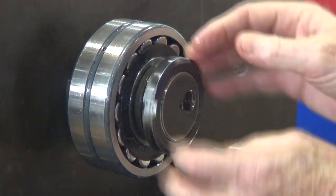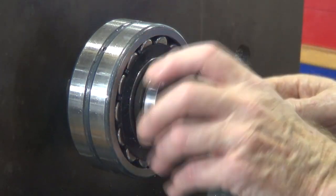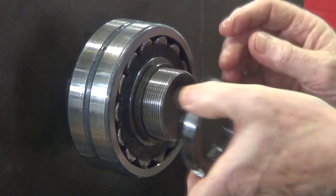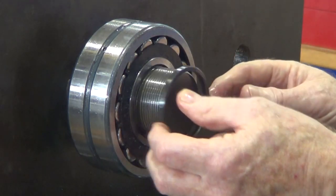That's the slotted lock nut that we're just undoing, screwing off now. Behind that is a small spacer that pushes the bearing onto the shaft.